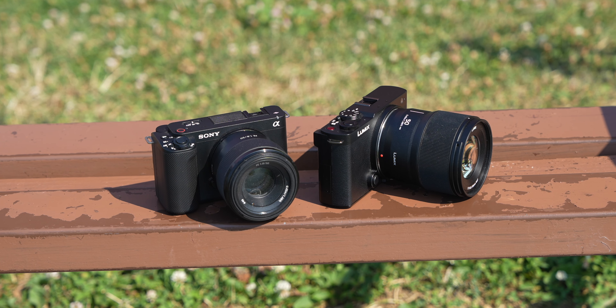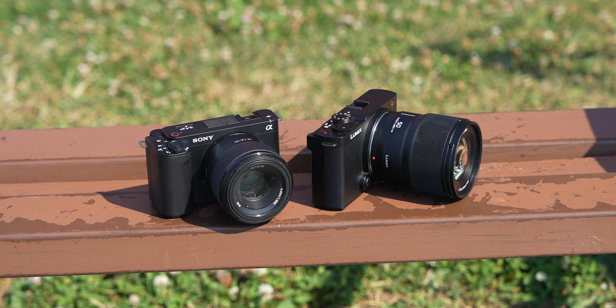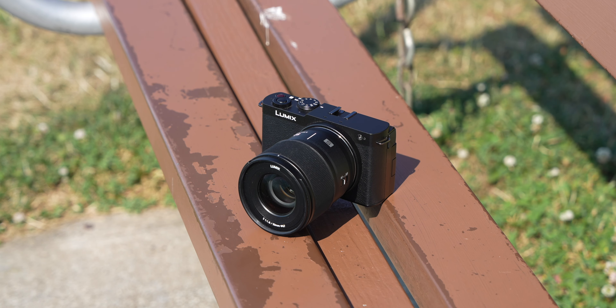All in all, both cameras have really defining system advantages, and this one is really up to you. The real-time LUT thing is wild — being able to shoot 6K 30 open gate in a camera this small that also supports anamorphic is crazy. But the stuff the ZVE1 offers is also incredible. I can't say which one is better — you've got to pick the one with the better advantages for you.